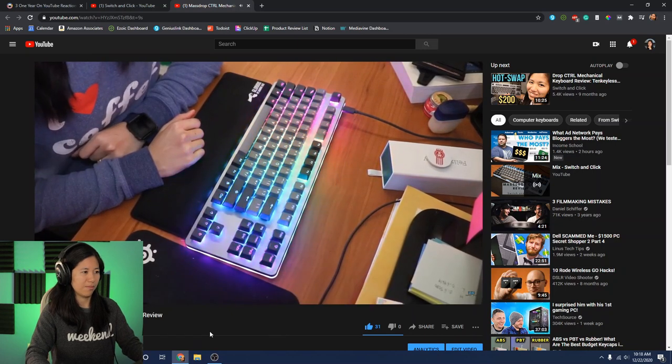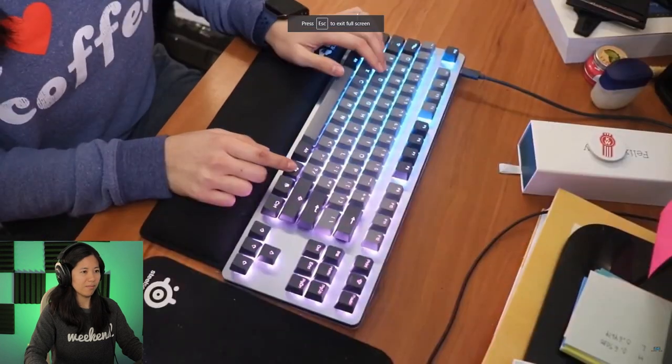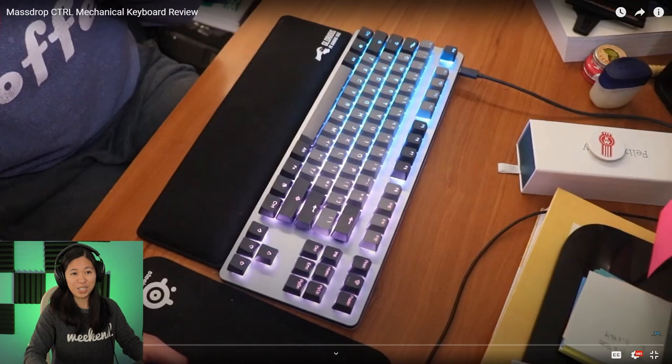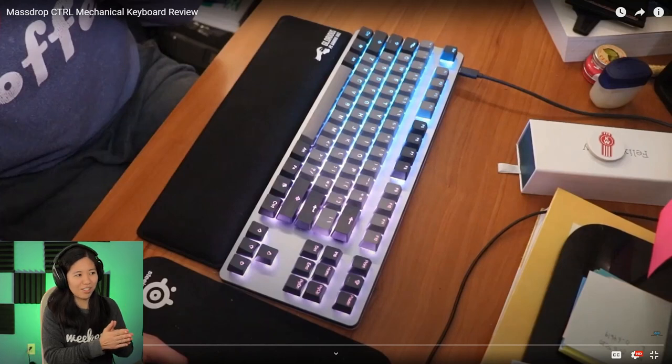Watching the clip: 'Welcome to the Switch and Click YouTube channel on mechanical keyboards.' Back in the old days this was a one-take - I didn't edit anything out, I didn't even put it into an editor. I just straight up went: camera, YouTube, that's it. And look at my desk - I was using textbooks as a monitor stand because, well, cheapo. I have a monitor arm now, so a few things have changed.